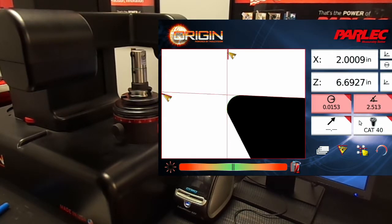Now that we've ensured that we have the correct insert installed on the finish bar, we can preset our tool to cut a 2 inch diameter. Let's put the z-axis back into High Point mode by selecting the z-axis icon.